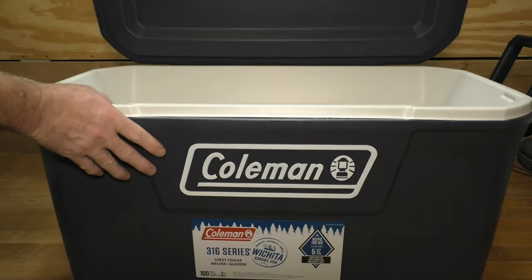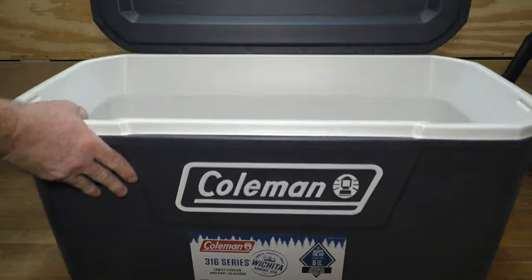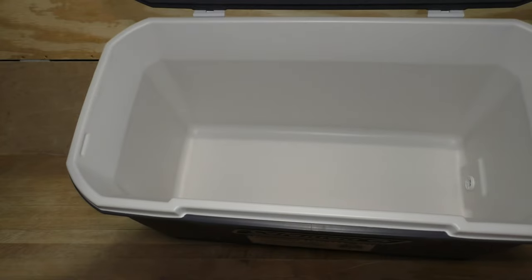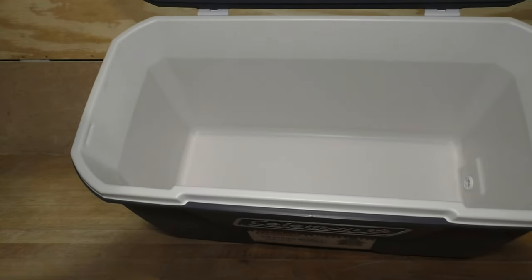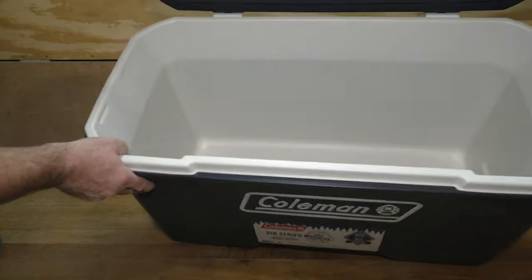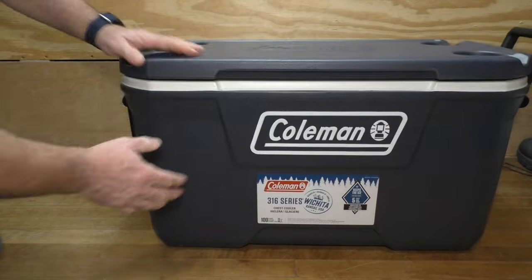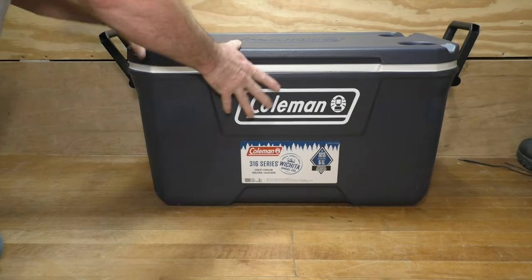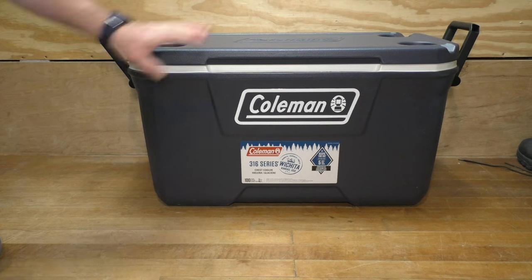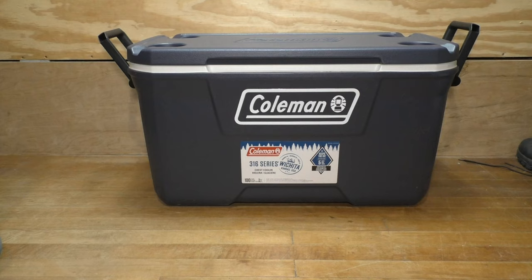Looking inside, it's pretty spacious. They say this will hold 100 regular-sized soda cans. I picked this up at Walmart a while back, about four or five months ago, and got it for right around fifty bucks. The current price on Walmart and Amazon for this exact cooler is fifty-six dollars even — I think that's a steal.